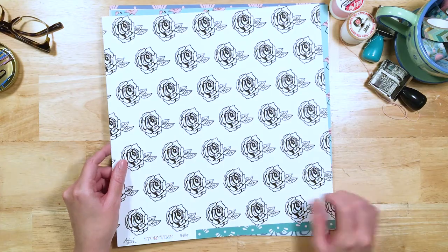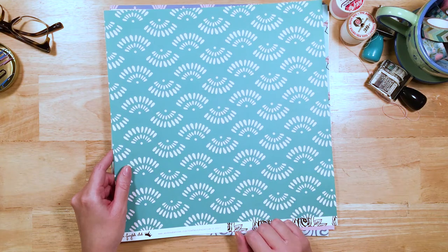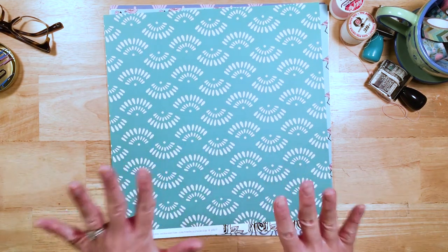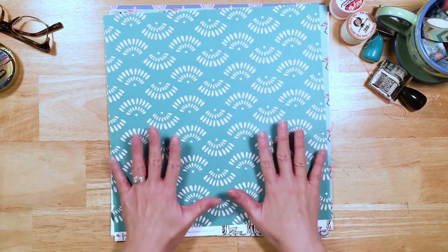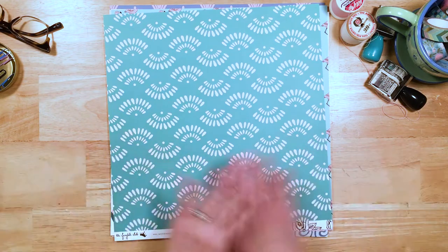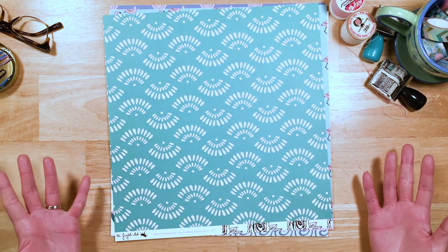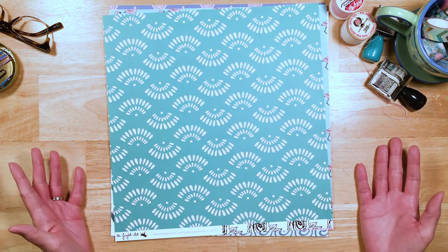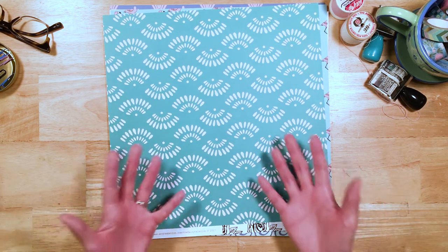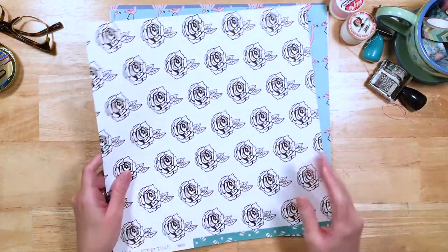And then on the back we've got this gorgeous, really versatile pattern paper that can be used for any time of year, anything. It looks like a beautiful pattern — I'm speechless. It's one of my faves. It's a first!